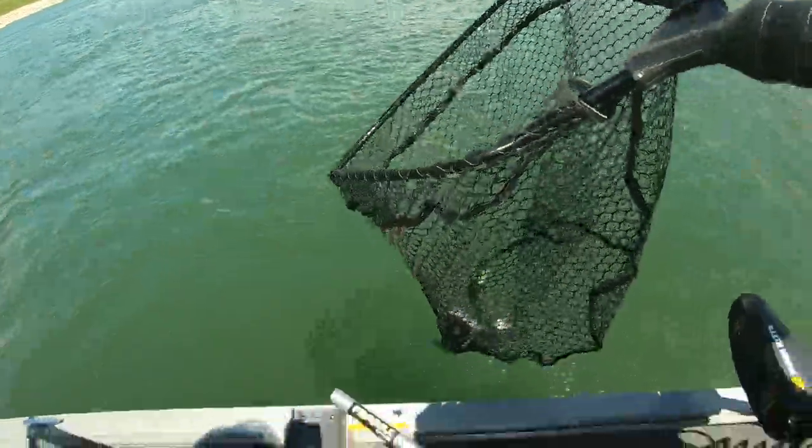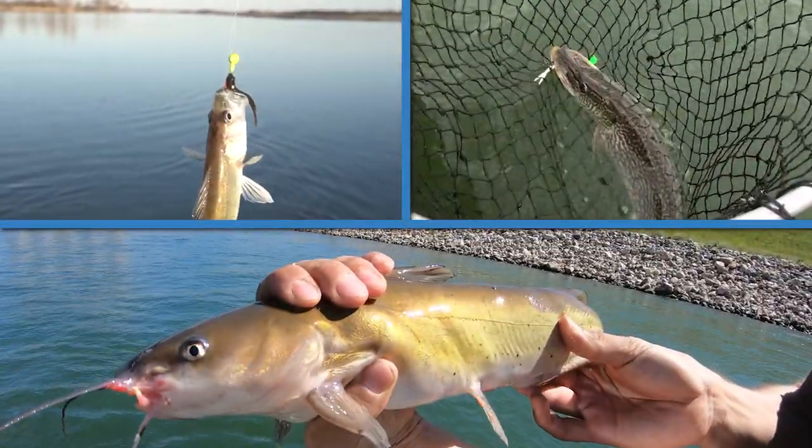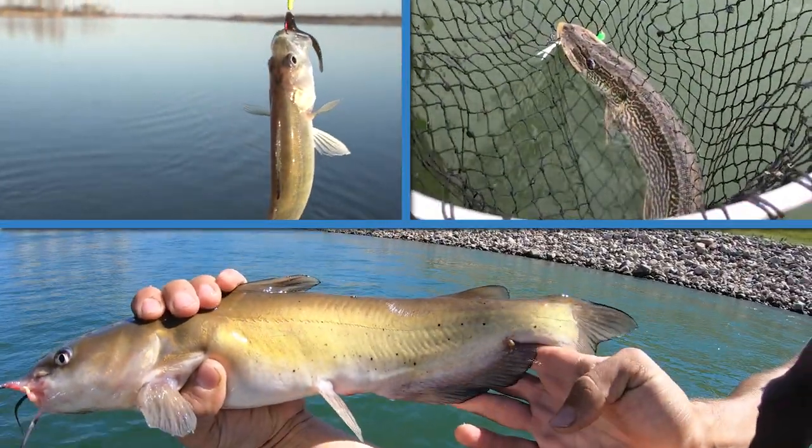For today's recipe we're going to make grilled fish tacos. You're going to need some fish fillets of your choice — really any freshwater fish here in North Dakota will work. We're going to be using channel catfish, but you could also use walleye, northern pike, bluegill, or perch.